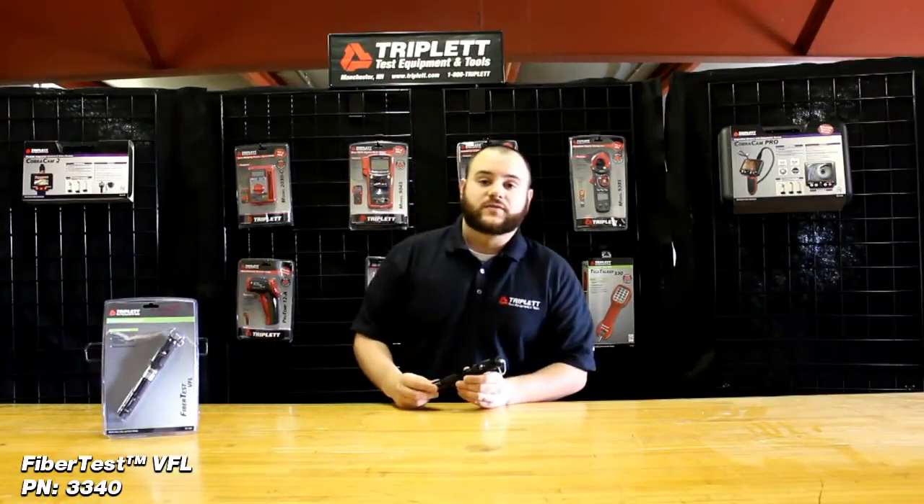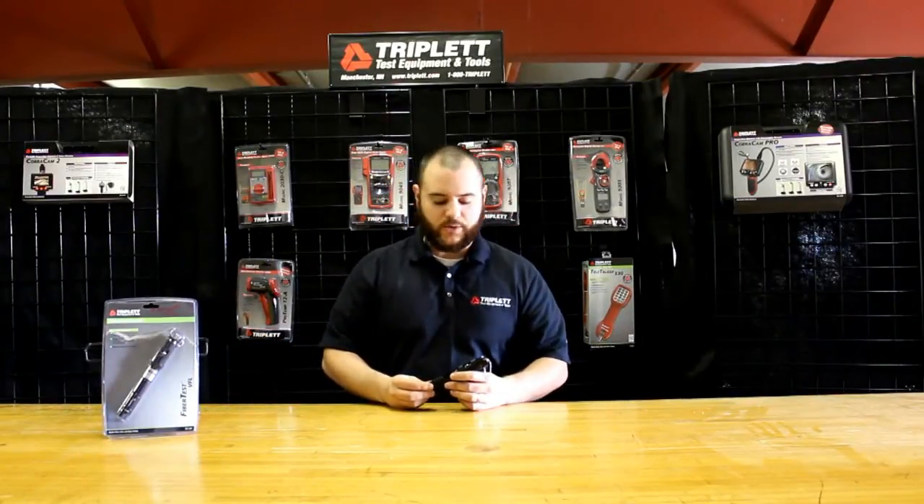Hi, I'm Nick. Today I'm going to talk about a new product from Triplit, the FiberTest VFL. The FiberTest VFL is a visual fault locator for fiber optic cables.